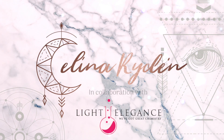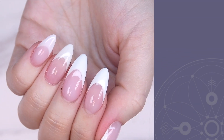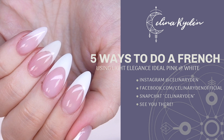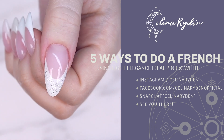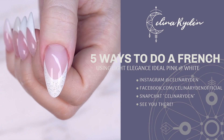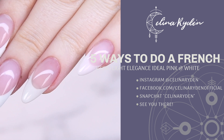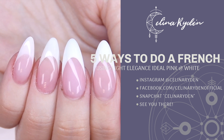Hello nail friends and welcome back to another video sponsored by Light Elegance. Light Elegance just launched two new products: the Ideal Pink and Ideal White, and they are ideal for doing a pink and white. That's why I'm about to show you five different ways of doing a French using the Ideal Pink and Ideal White. So let's just jump right into it.